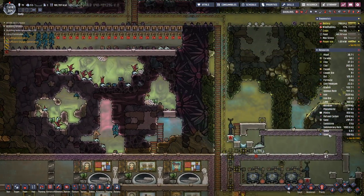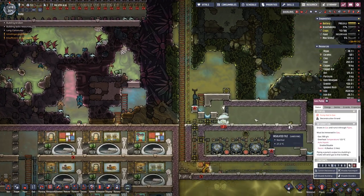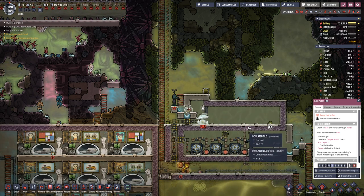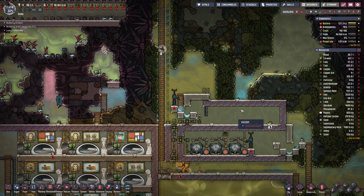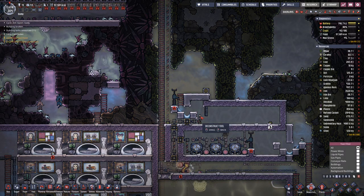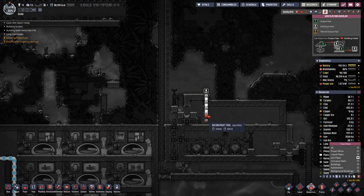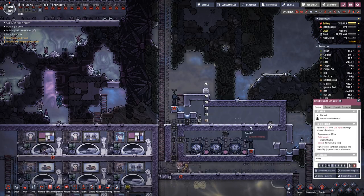We're getting more steel. It looks like we have emptied the air inside of here. Let's deconstruct all the pipe and the vent.